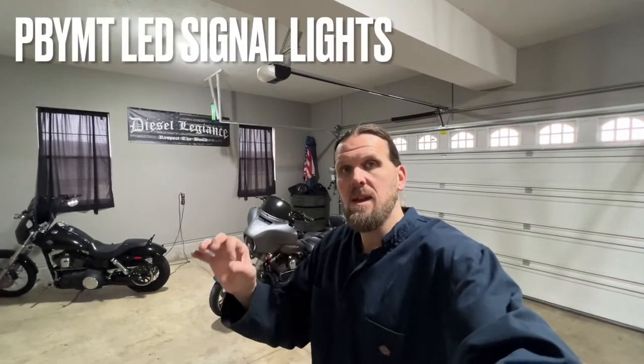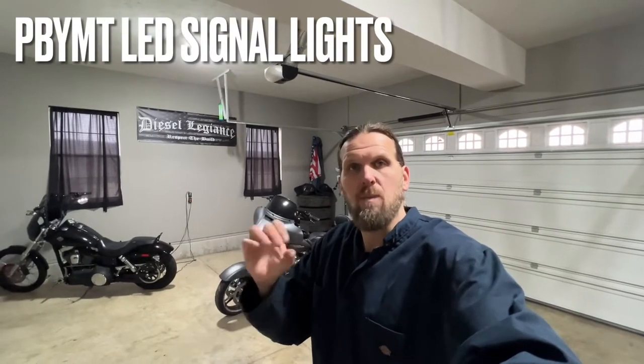Hey, what's up everybody, welcome back to the channel. Today we're gonna do a real quick modification on the 2016 Street Glide Special build. What we're going to be doing is swapping out the turn signal lights for LED turn signal lights with smoked out lenses. I've already upgraded the front headlight to an aftermarket LED headlight, which turned out pretty good. Today we're swapping out the side marker lights or the turn signal lights.